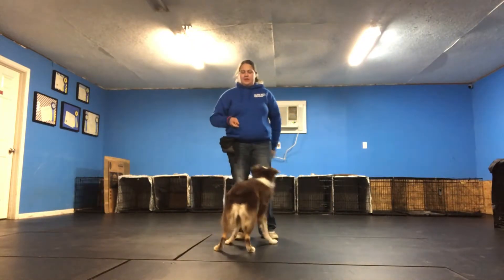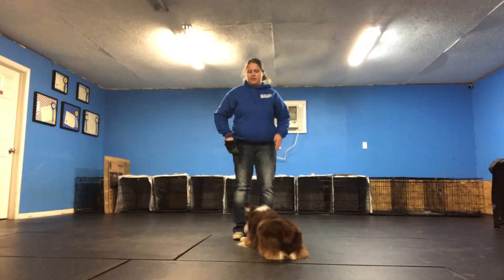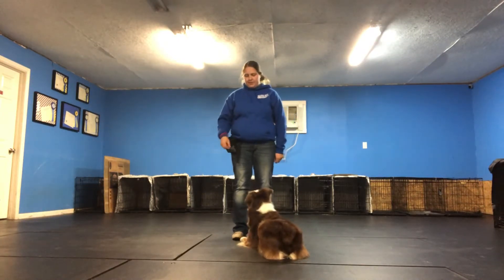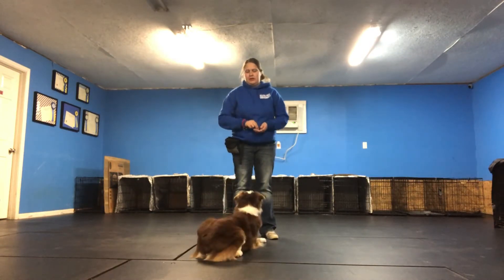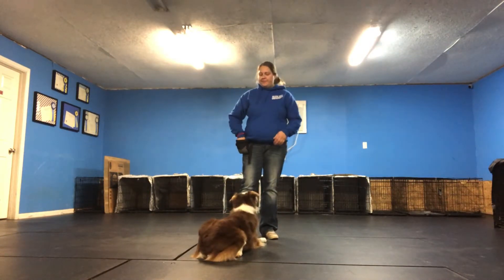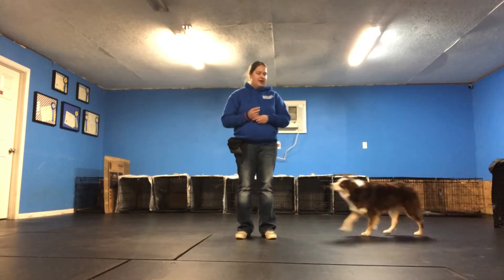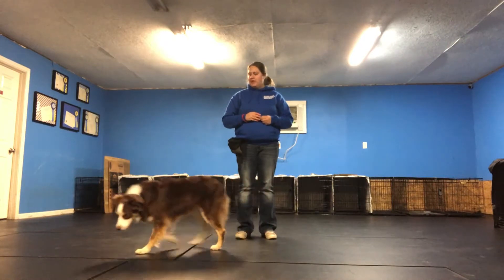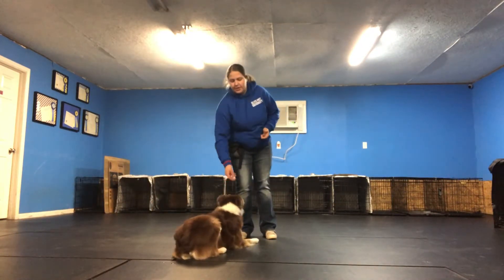Break. I'll do it again. Click and treat. Break. And again. Break. You notice I don't have to bend over and touch the ground. I can literally just stand here and cue her silently, and she immediately goes down. Break.